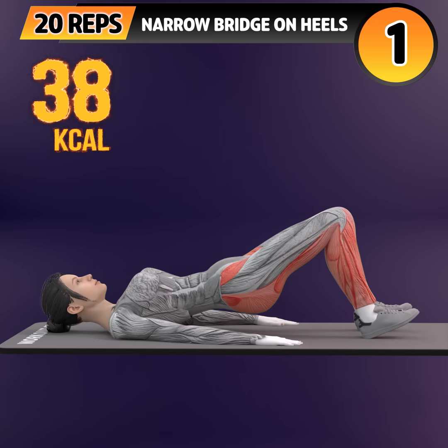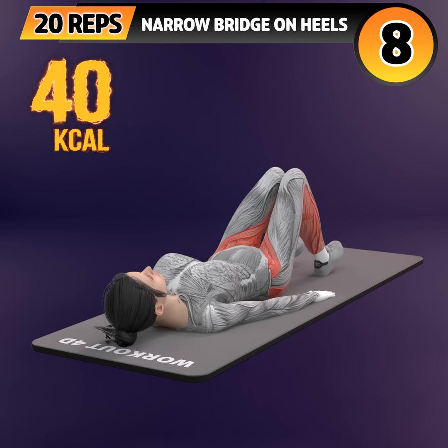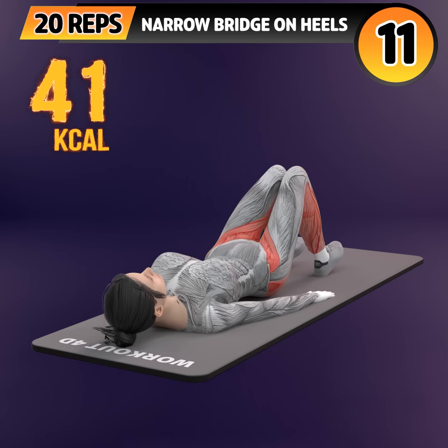Next exercise is narrow bridge on heels. In 3, 2, 1. Go! One, two, three, four, five, six, seven, eight.